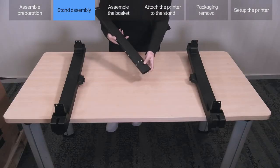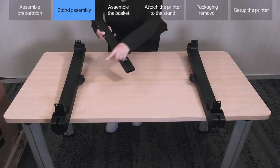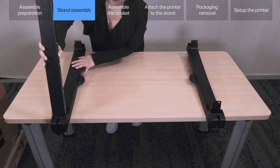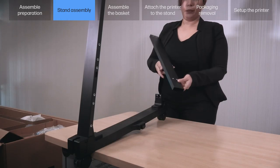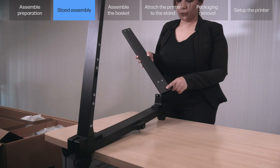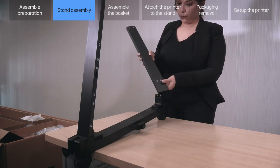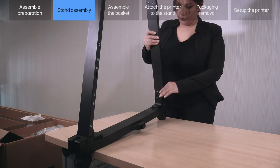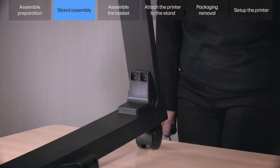Assemble the left side. Insert the left front leg C onto the front of the left bottom cross connector A. Note: the holes furthest from the end go at the bottom. Important: check that the holes of the legs and connector align.